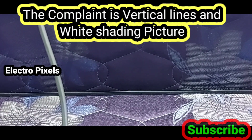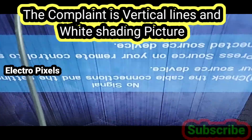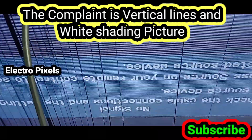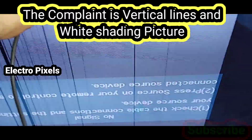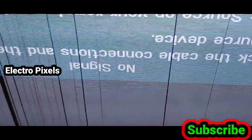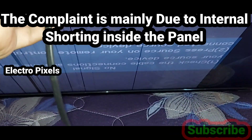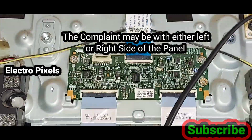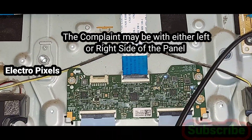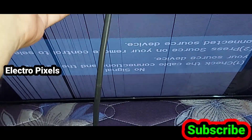The complaint is vertical lines and white shading in the picture. Here you can see white shading and vertical lines on the screen. This type of complaint is mainly due to internal shorting inside the panel, either from the left side or the right side of the glass panel.